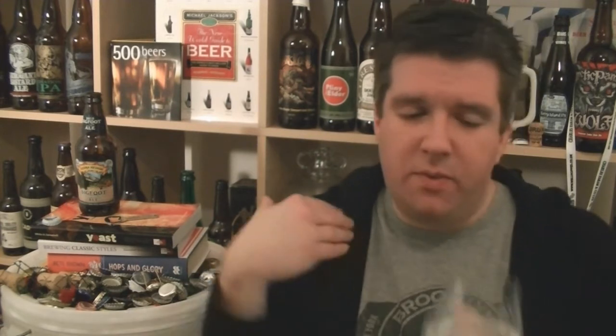Drinking it fresh reminds me of beers like Arrogant Bastard from Stone. I guess they do talk about its origins in their book — it was supposedly a mistake, and I can see a link there. It also reminds me of the beer from Three Floyds — Mícheldín or something like that. It definitely sits on the hoppy end of barleywines.